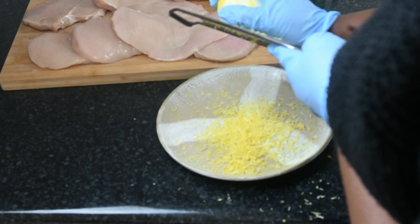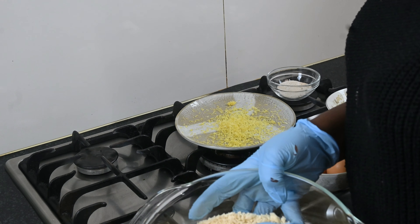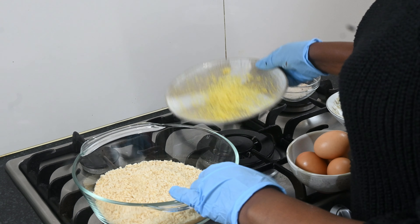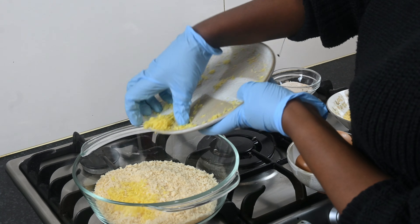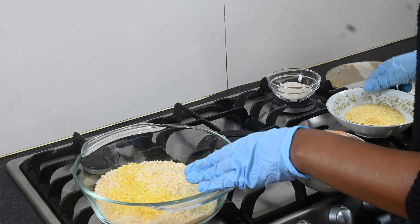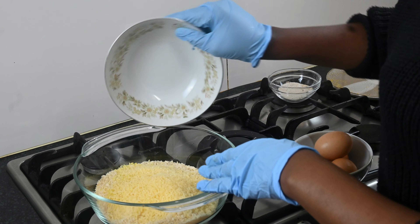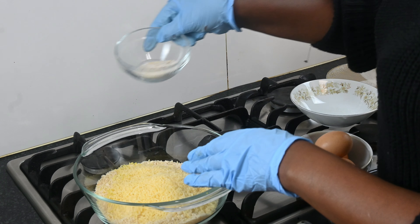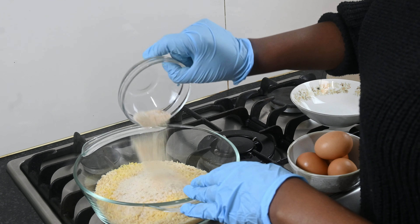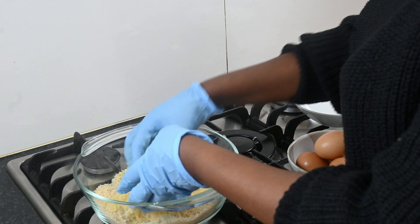Grate the lemon zest into a separate plate, then mix the breadcrumbs with the lemon zest, parmesan cheese, garlic, salt, and pepper. Mix all of them together.